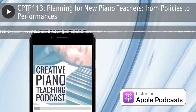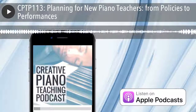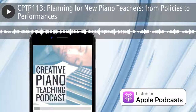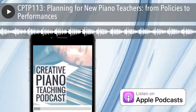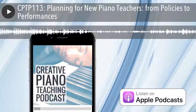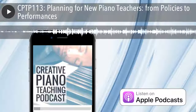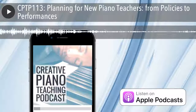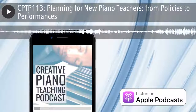Nicola, you are actually my first triple repeat guest. The beginner piano teaching games episode is one of the top 10 most popular, and the Gamified Piano Teaching Power Pack was one of the most popular podcast downloads of recent times. So if you haven't listened to that episode, go check it out. Today, though, we're not talking about games — we're talking about slightly more serious things around planning for new and experienced teachers.